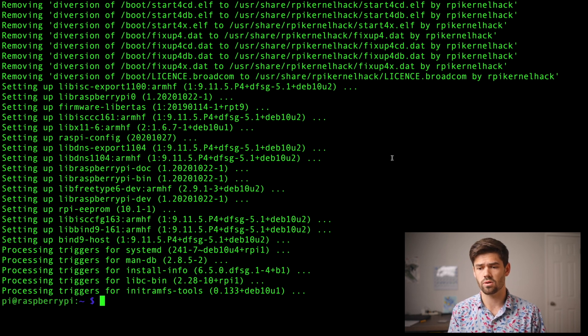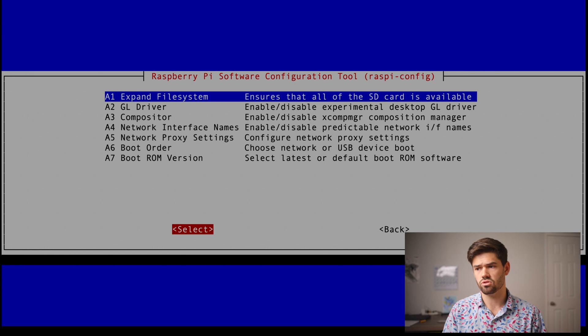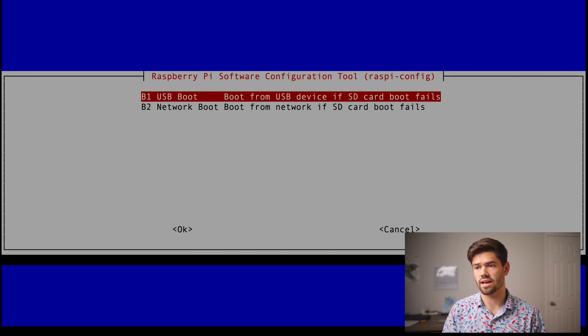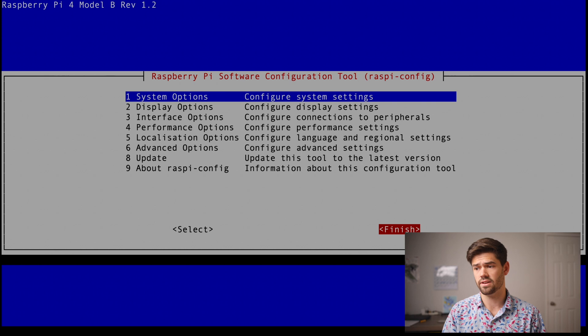The way we're going to do that is sudo raspi-config. We're going to go into advanced options, go down to boot order, and select USB boot. It will say 'boot from USB device if SD card boot fails' — we're just going to click on that and press enter. Now we've got that done, so we can go ahead and click finish.